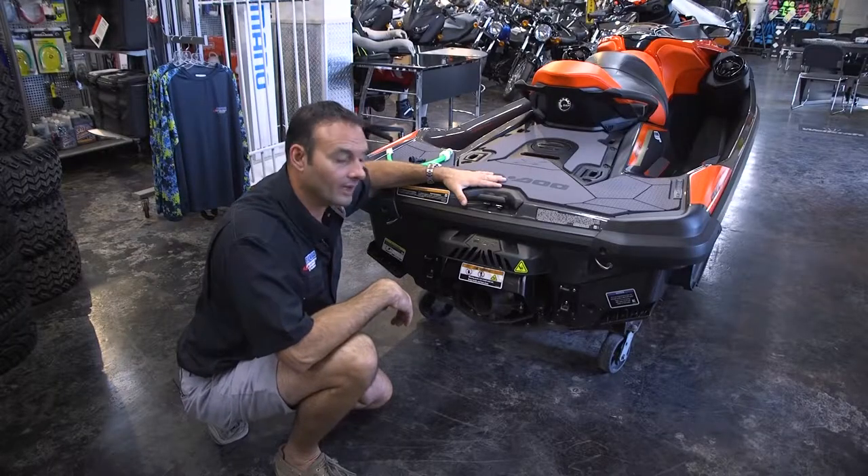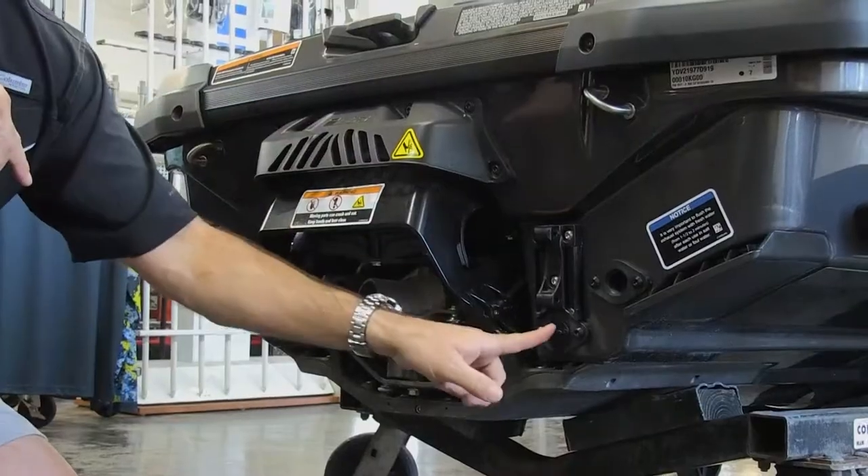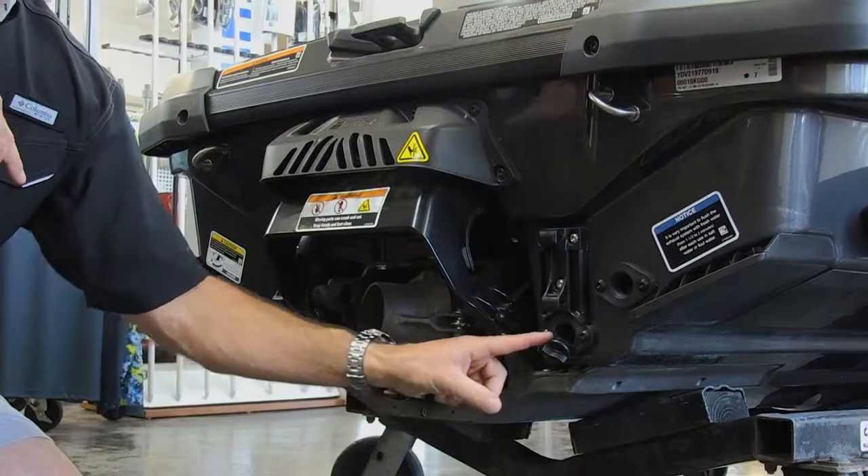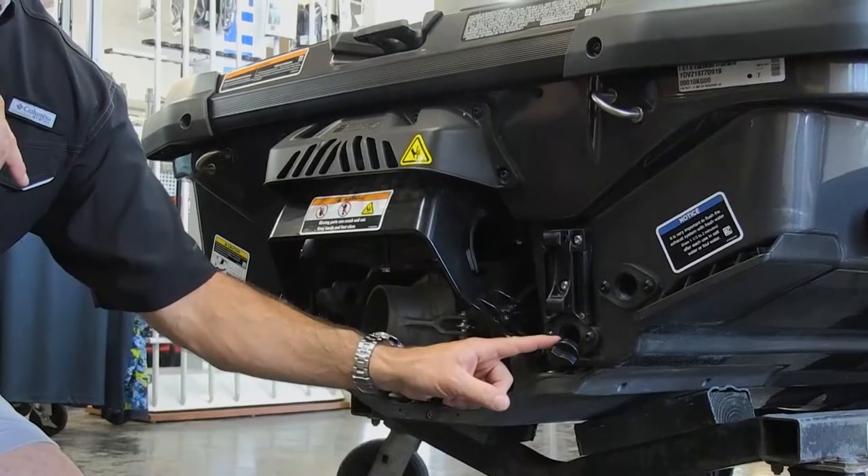Also on the rear of your Sea-Doo watercraft, you have a drain plug on each side of the ski. Make sure those are in every time you put it in the water. They do have a retainer, so once you're done for the day and you take it out, it'll stay in place.